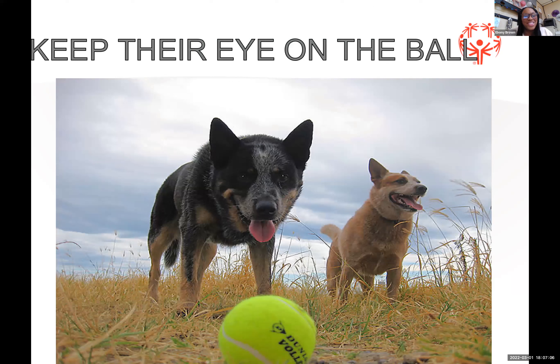The most important thing you need to do is make sure your athlete is keeping their eye on the ball. That's one of the main things in tennis — you have to watch for the ball. There's only one bounce, so make sure your athletes are keeping their eye on the ball.